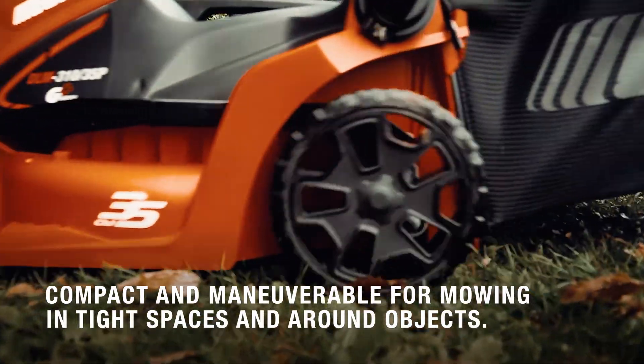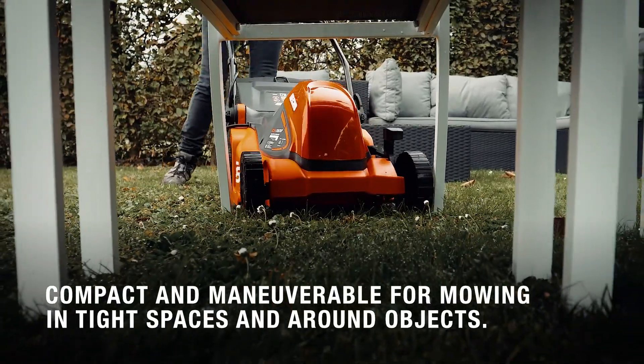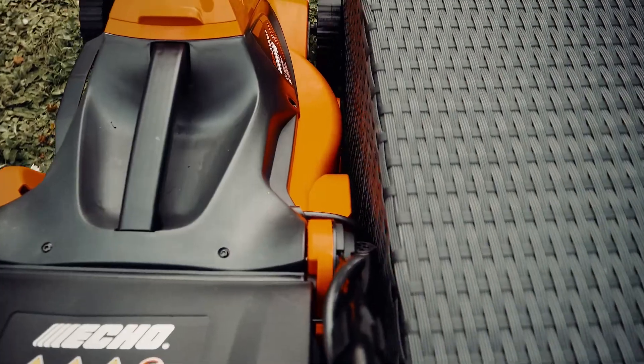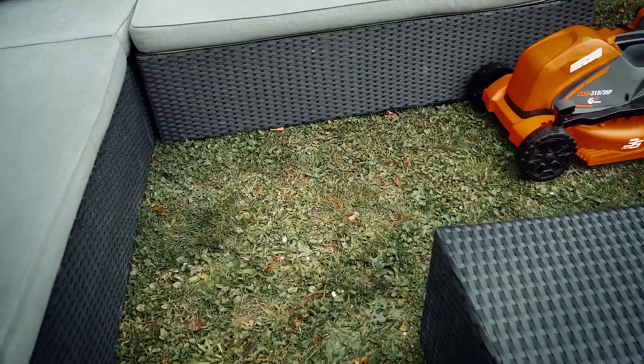The compact and highly manoeuvrable frame make it perfect for navigating all those hard-to-reach areas of your garden. Thanks to its integrated wheels and side cones, working up against objects is hassle-free.